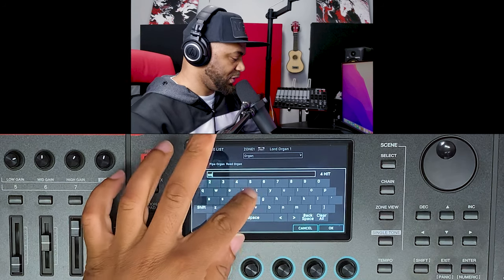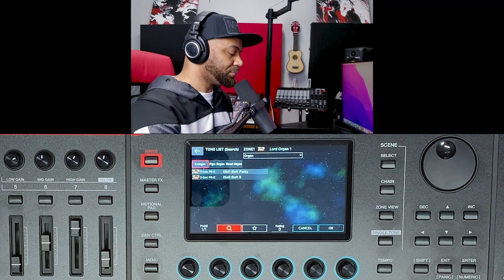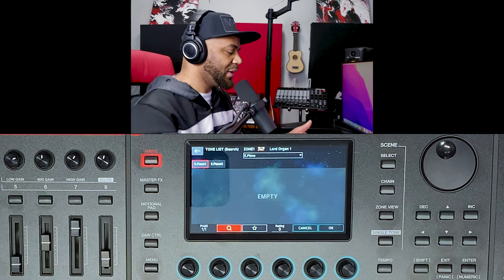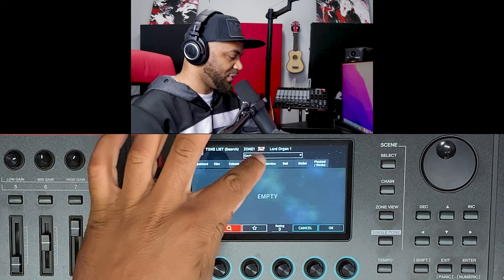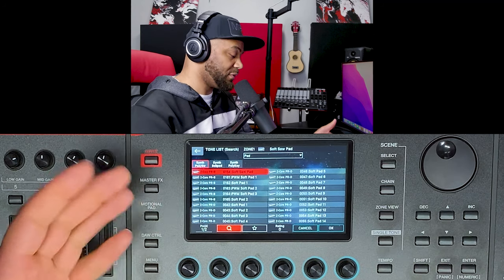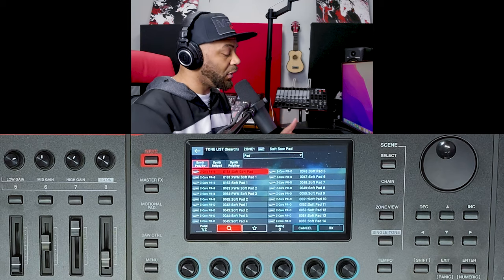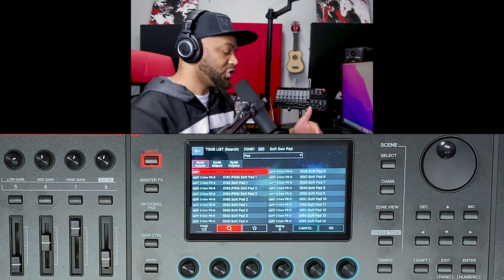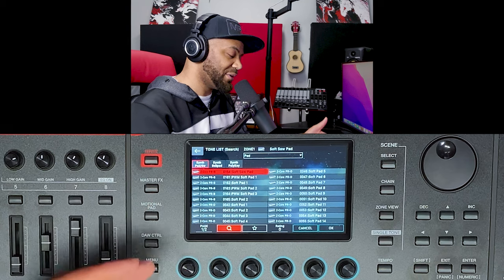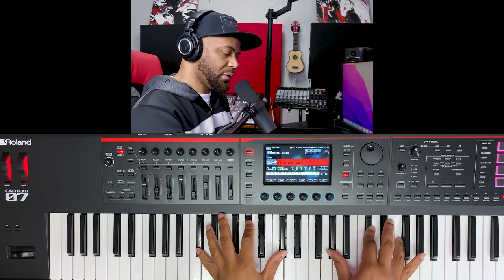If I want to do a search, I can hit the button under the magnifying glass icon — or just tap the magnifying glass on the touchscreen. I'll type in 'soft' and hit OK. It filters every section: organ has some results, but acoustic piano and electric piano have none. Going to pads, there are two full pages of sounds with 'soft' in the name. The search indicator light turns red to remind you the list is filtered. I'll select Soft Pad number seven and now we have a soft pad loaded.